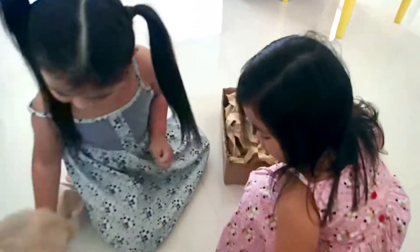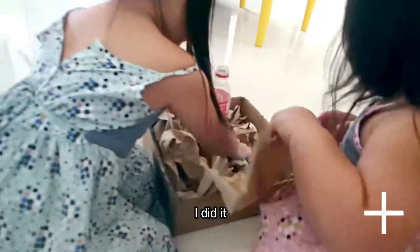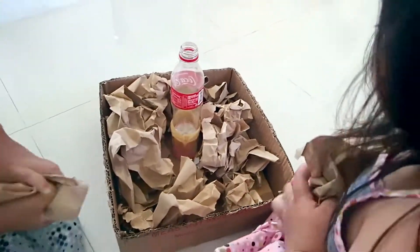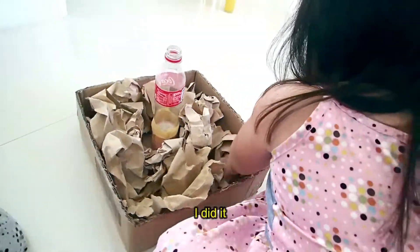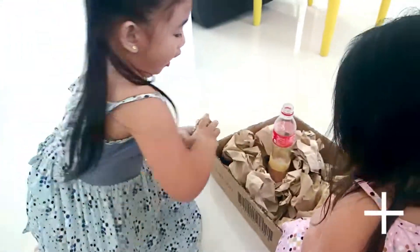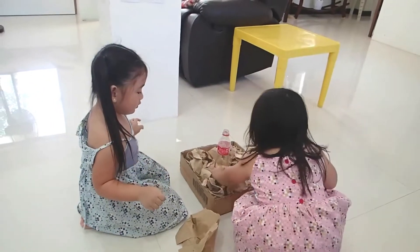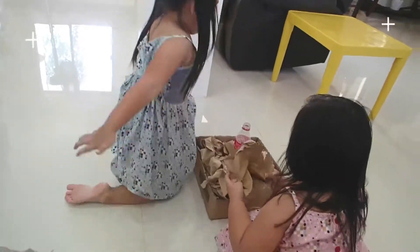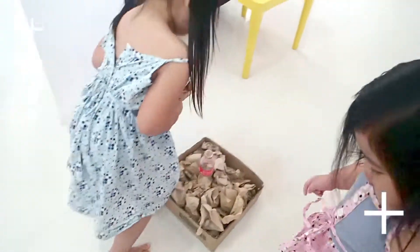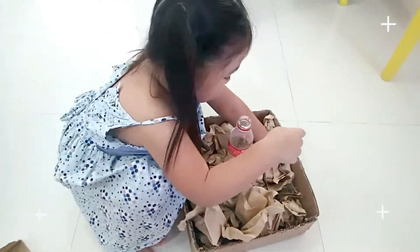Get more paper. Look around. Is it enough? Yes.